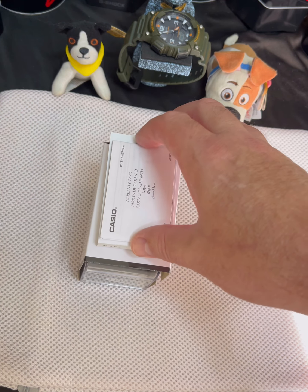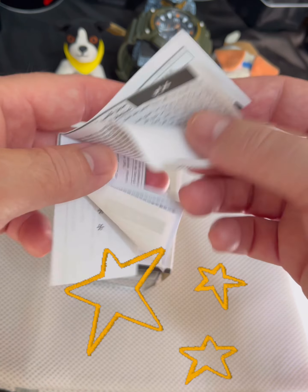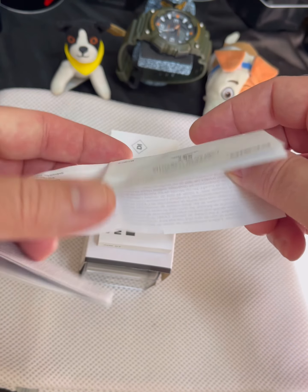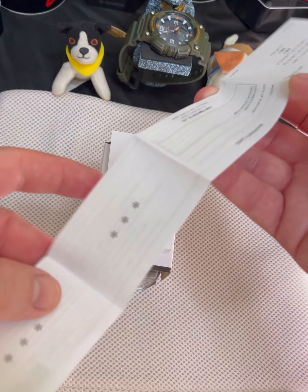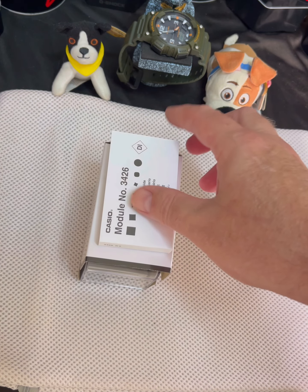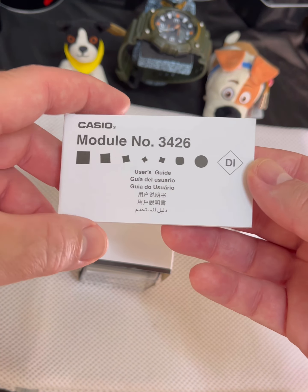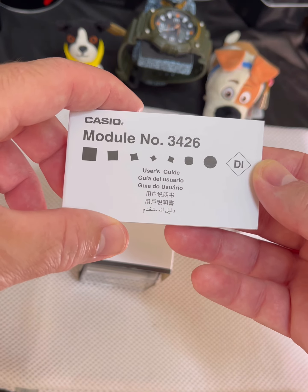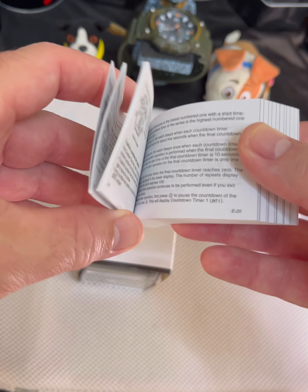Before we get to the unboxing of the watch, I'm just going to go through some of the paperwork that came with it. This is your warranty card that comes in six different languages — pretty standard with all the watches I've been getting. Here is your owner's manual, or user's guide they call it. It is a 3426 module in this particular model.